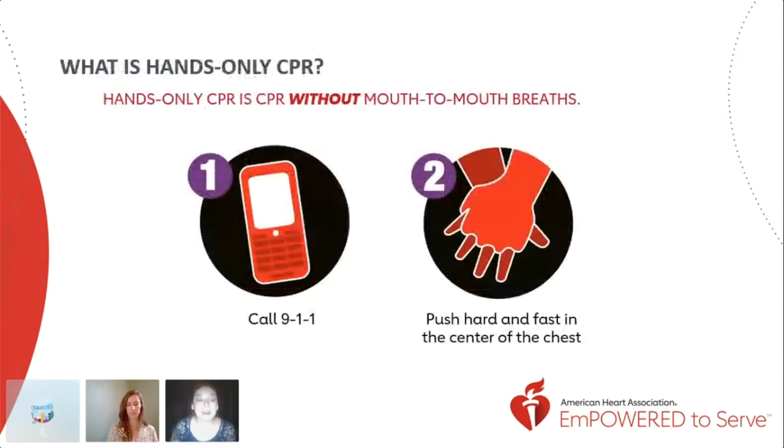Hands-only CPR, however — what many individuals don't know — is that this is shown to be just as effective and conventional as regular CPR in the first few minutes of an out-of-hospital sudden cardiac arrest. Hands-only CPR is a simple two-step method and doesn't require any mouth-to-mouth breaths. Step one is to call 911, and step two is to push hard and fast in the center of the chest, typically between 100 and 120 beats per minute.